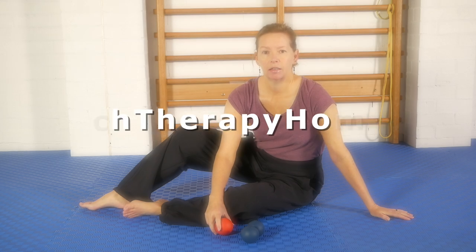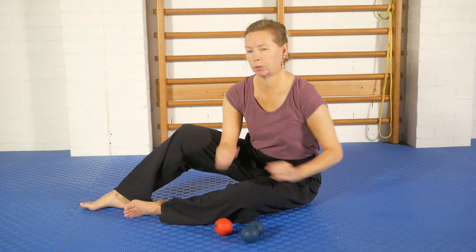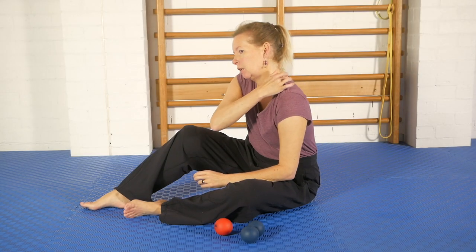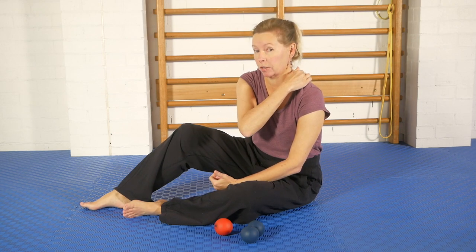Hello, Olivia here. In this video I'd like to show you a roll stretch technique to help you relax and release the upper traps — this part here where lots of people like to be massaged. A lot of people hold a lot of tension there.